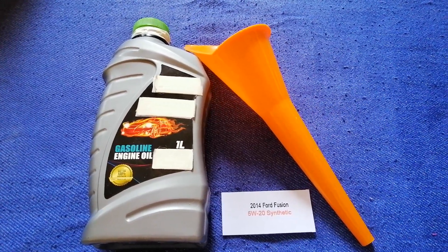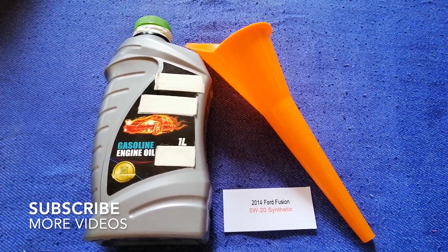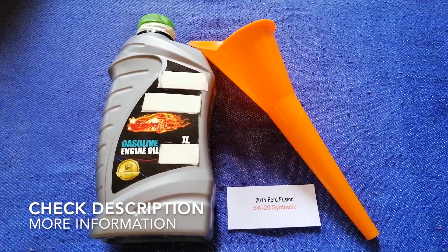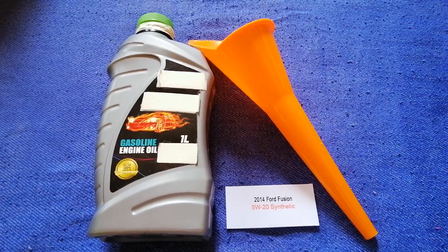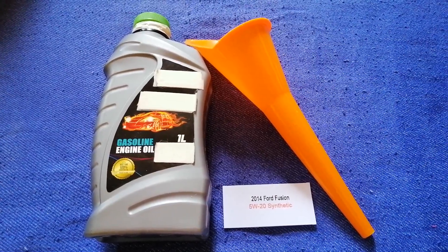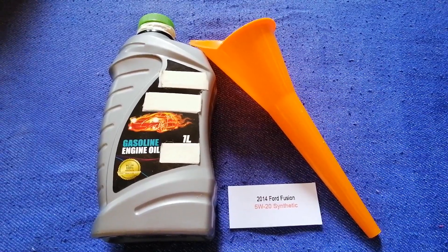Hey guys, welcome back. Today we are going to talk about the oil type for the 2014 Ford Fusion. If you are looking for what oil to buy for the 2014 Ford Fusion, I have already looked it up — just check the video description and I'll try to leave the info there as well.